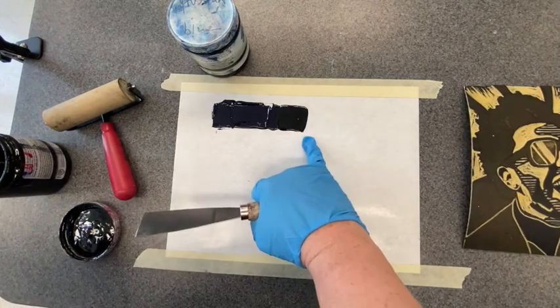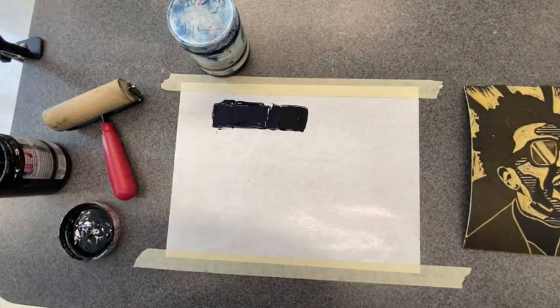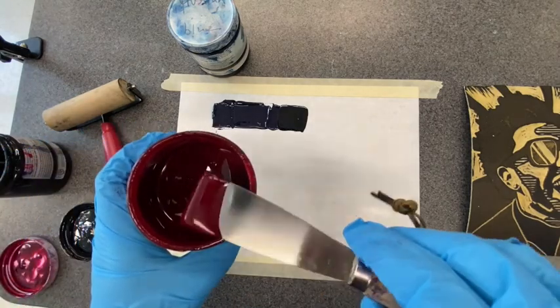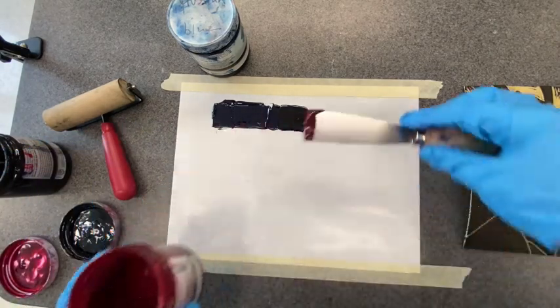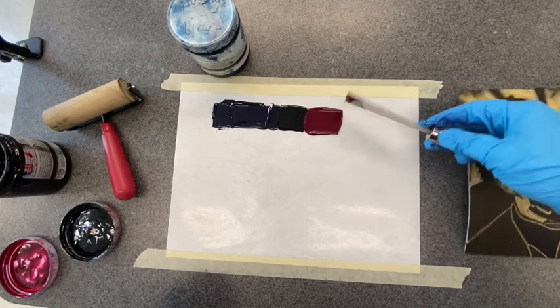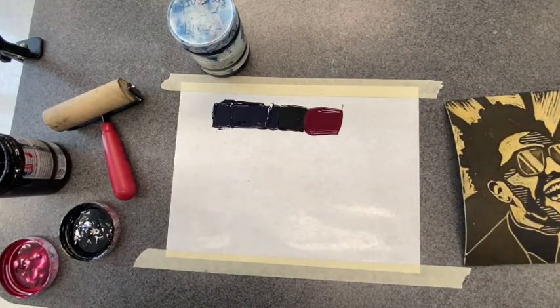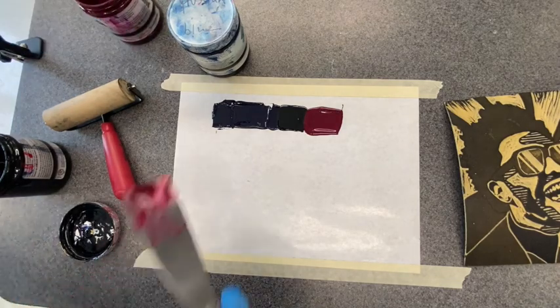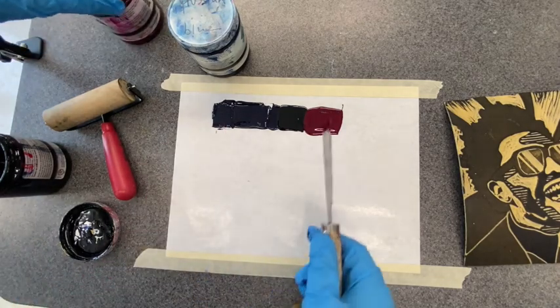I'm going to do the same thing with magenta — just put it right there. Take a little bit out, and again it needs to be touching the next color. So I have blue to purple to magenta.